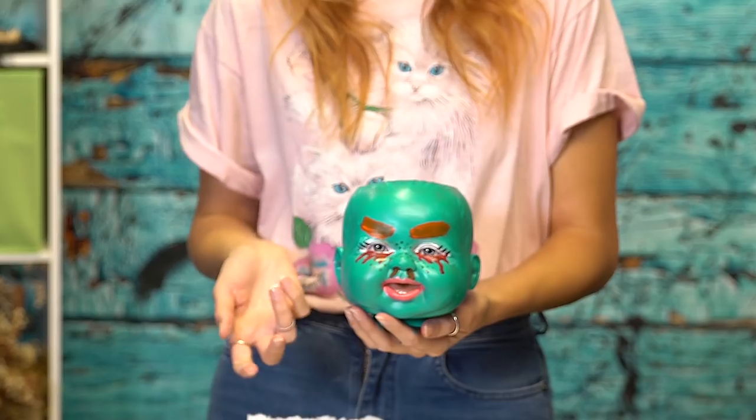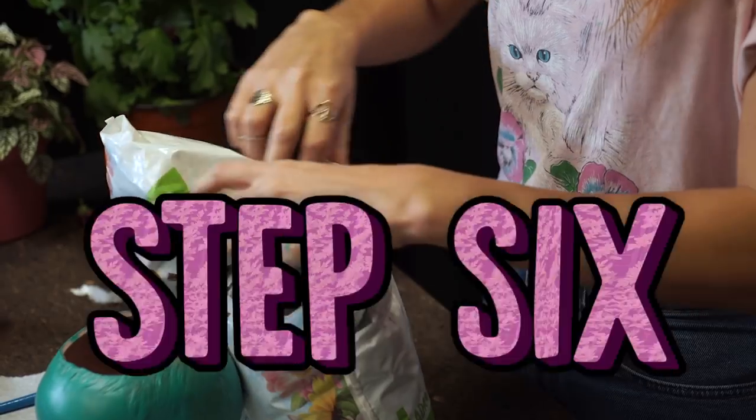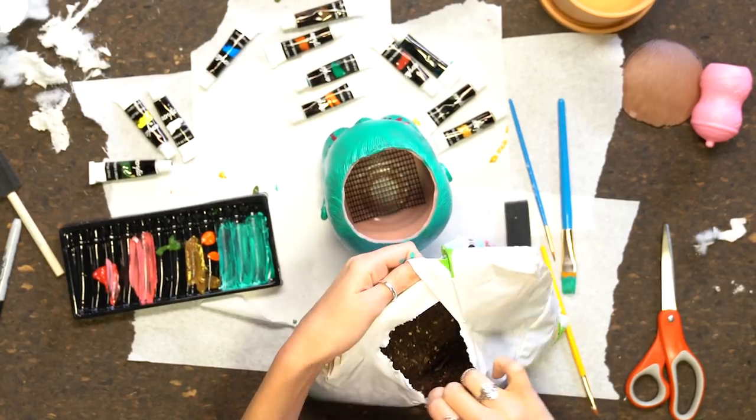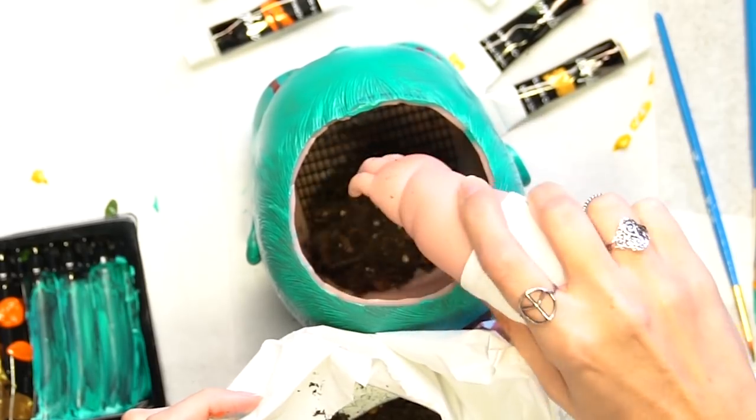If you want to put your planter outside, use some weatherproofing or waterproofing spray. That way this little planter baby will last forever. Step six: pour some dirt in this baby's head. You want to fill about an inch or inch and a half of the bottom.